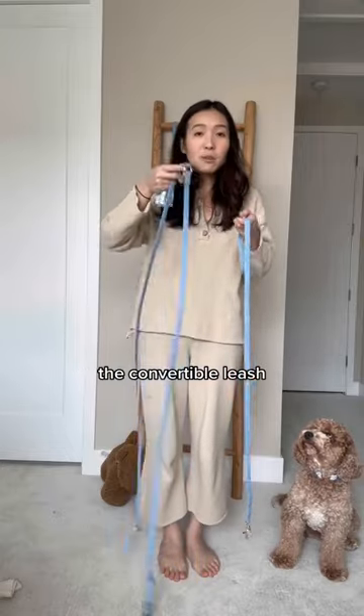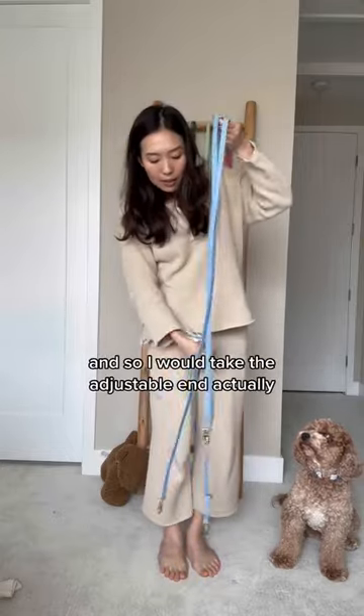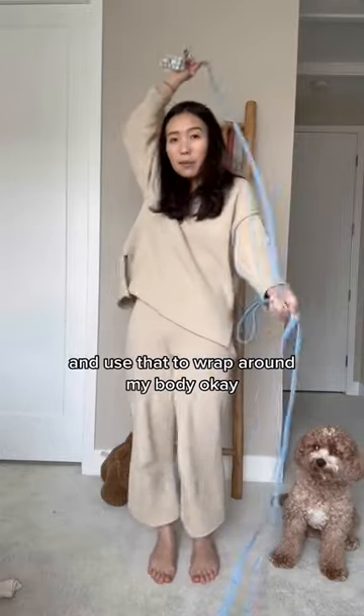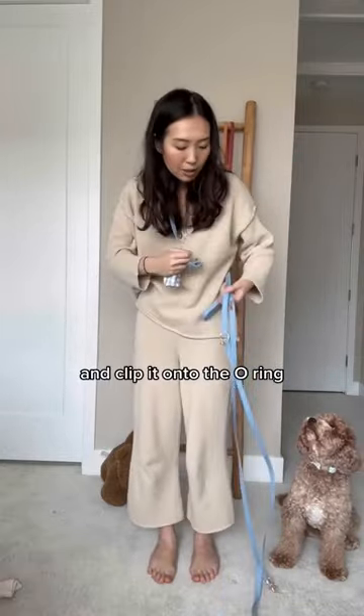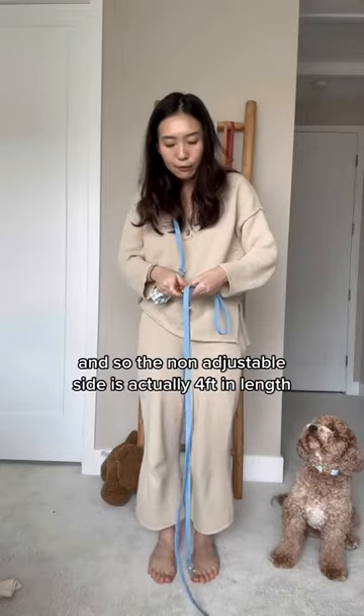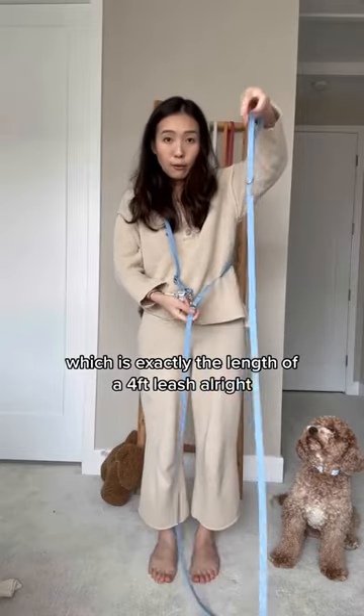I have a four-foot convertible leash right here, and here's our waist belt holder. I would take the adjustable end and use that to wrap around my body and clip it onto the o-ring. The non-adjustable side is actually four feet in length.